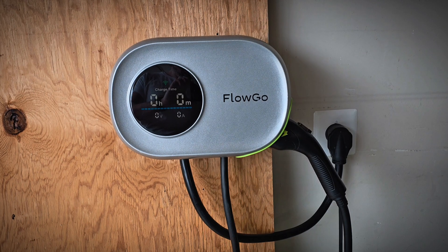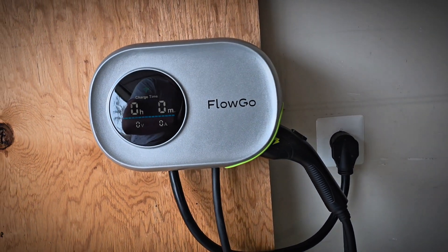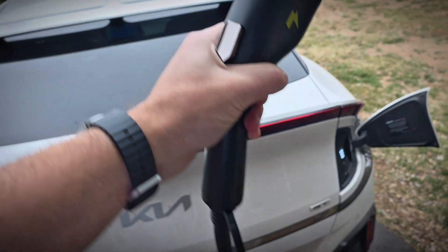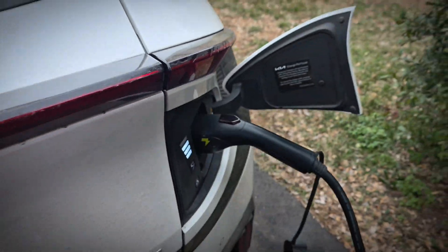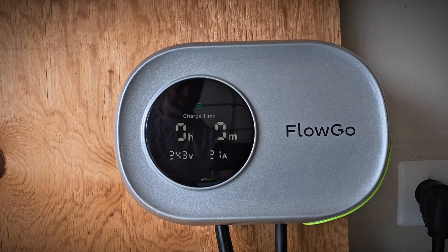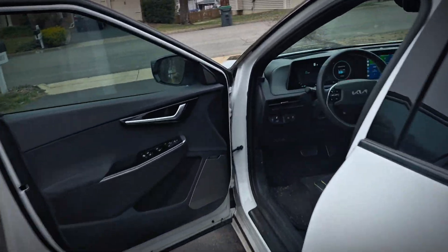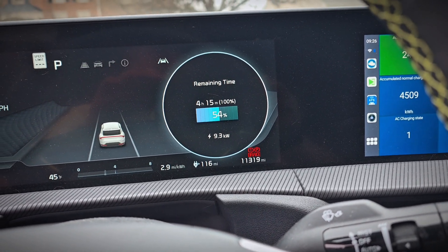Now let's go ahead and test it out. It's installed and looking good. I am a fan of the design here with the display on the front. We'll go ahead and plug it into my EV6 — and that is a good connection there. It said charging has started, and the display shows the voltage and amperage: 38 amps, which is around what I'd expect from a 40 amp charger. Looking in the car, it's at 9.3 kilowatts and going strong.